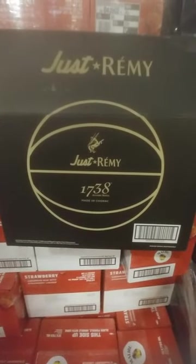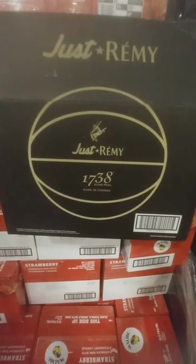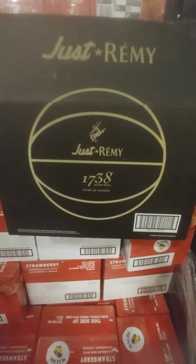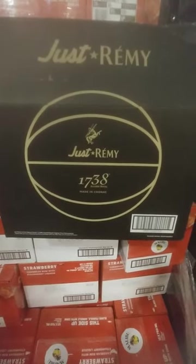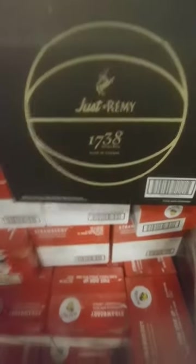What's up YouTube, I'm gonna just show you all this 1738 little gift box they're putting out. I think it's a little dumb but it's kind of all right. Here we go — it's usually just a 1738 sneaker box.